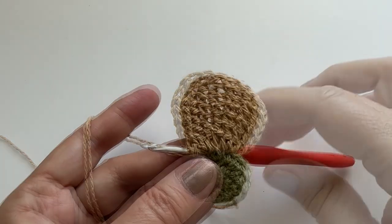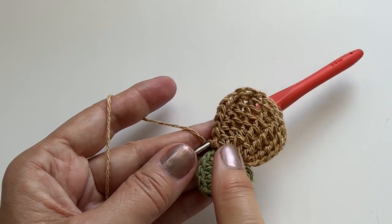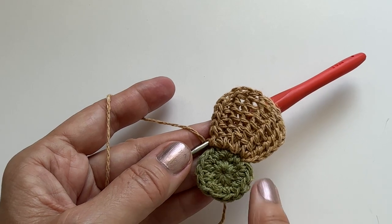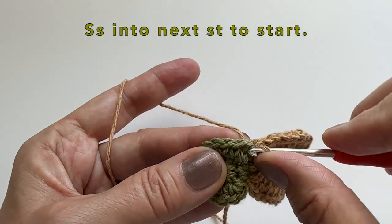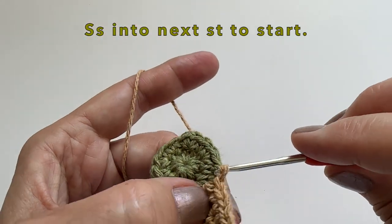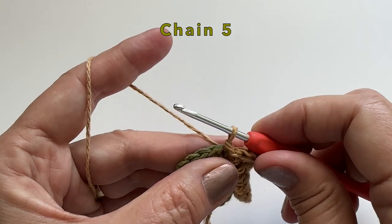You can see here that we've used three stitches. We will continue with our next petal and we're going to use the next three stitches. Let's start this one by doing a slip stitch into the next stitch. From here we start again with a chain 5.